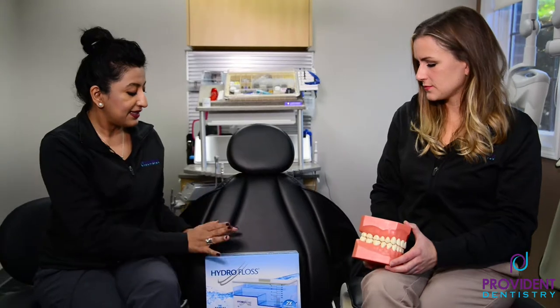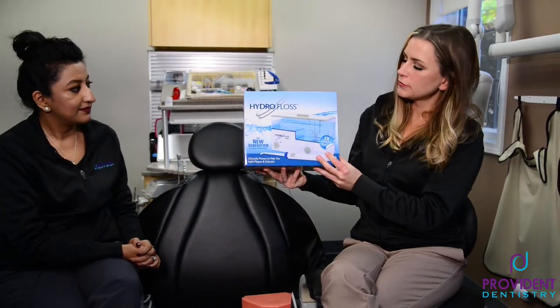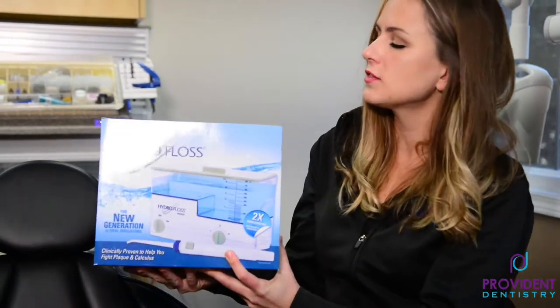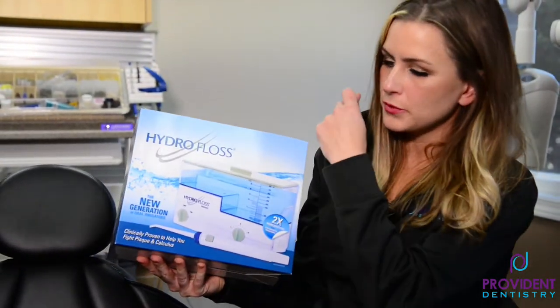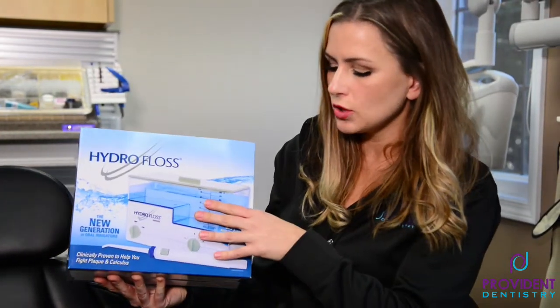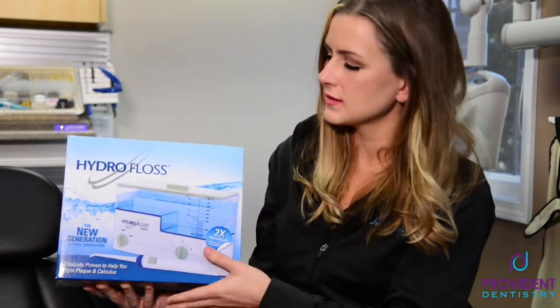The next best thing is the Hydrofloss — this is a water flosser. This is good for older patients or patients with dexterity issues that can't quite maneuver the floss around the teeth. You put it along the gums and it shoots everything out. Ideally you'll still be able to get in there with the floss occasionally, but this is definitely better than nothing.